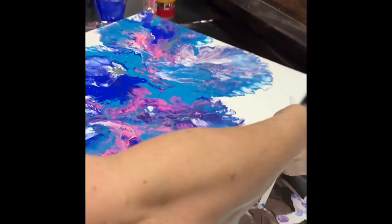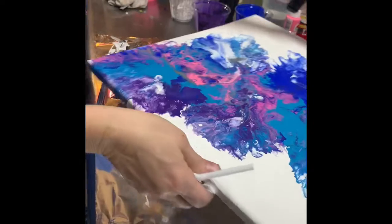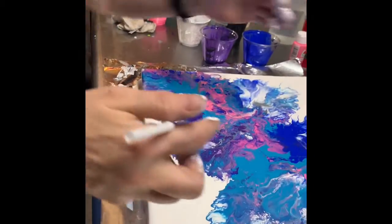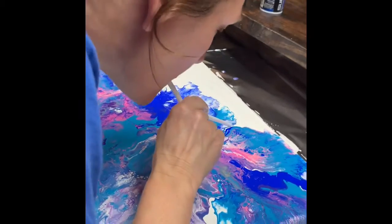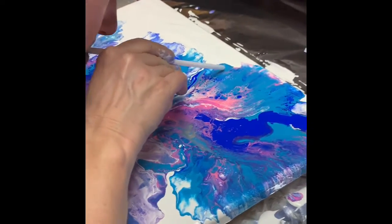I can't really get the right angle on this. I'm trying to get it to where I can blow on it from the right direction.